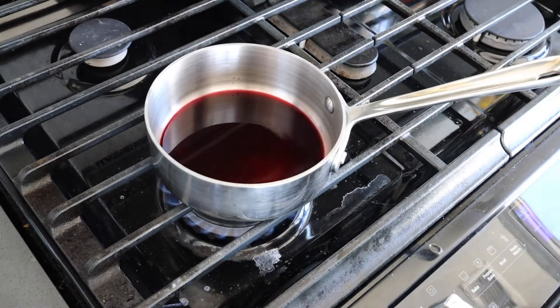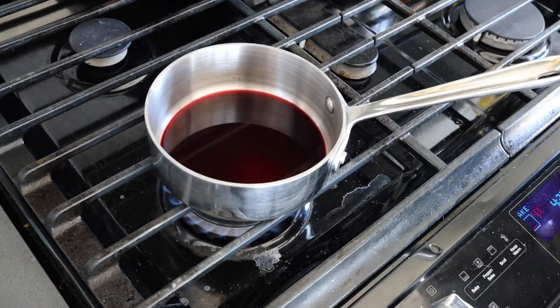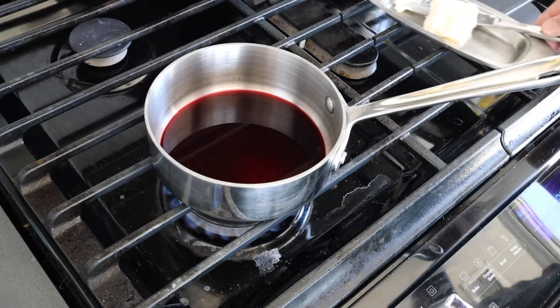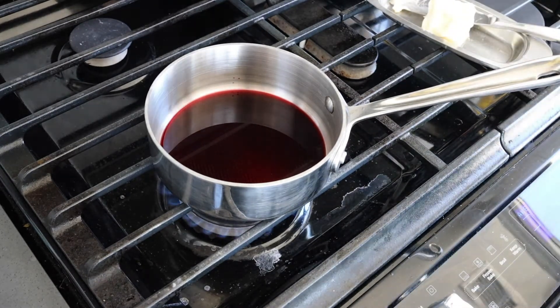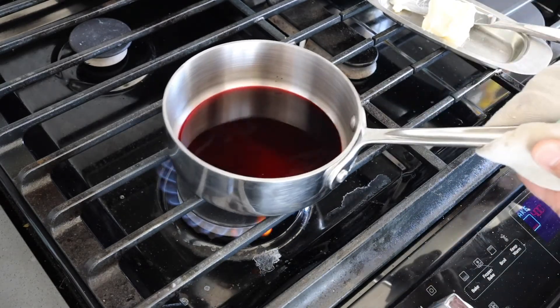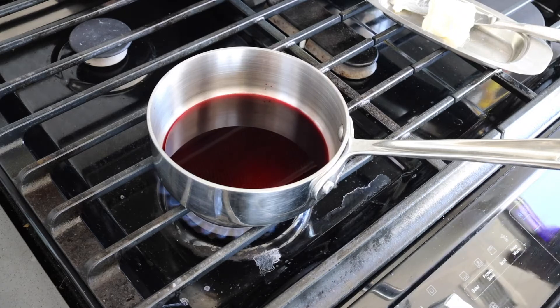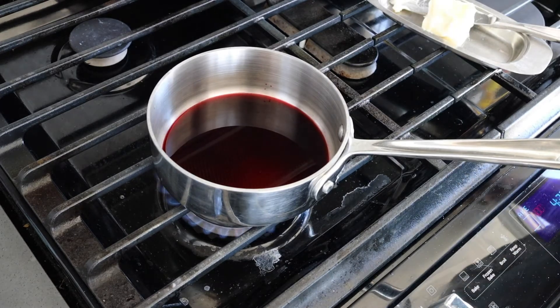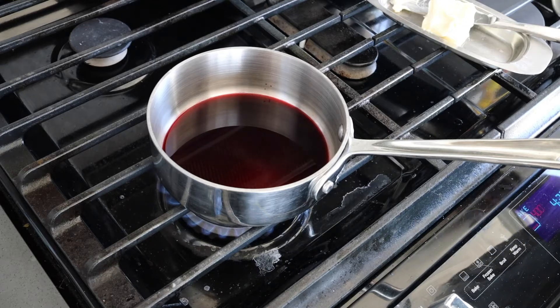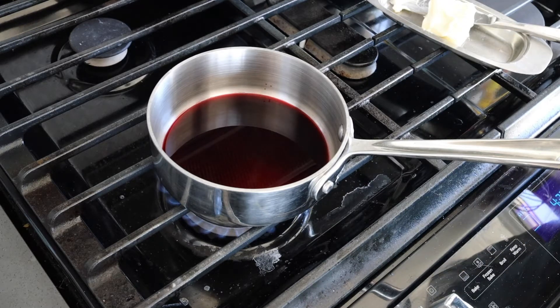Once this red wine reduction comes up to a simmer, I am going to start emulsifying pieces of butter into it with the aid of a whisk. The rule of thumb is you want to use approximately the same amount of butter as you have of red wine or white wine reduction.